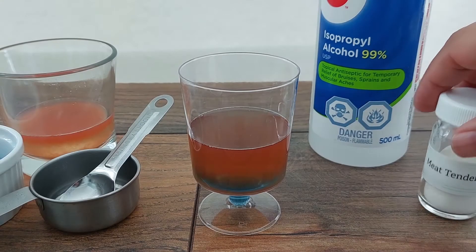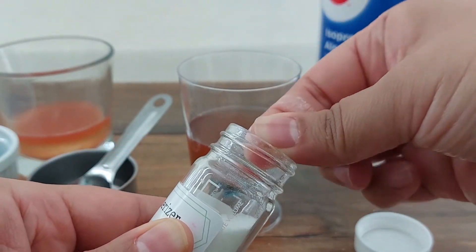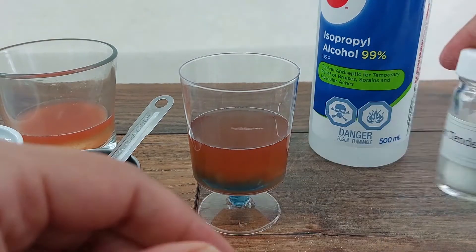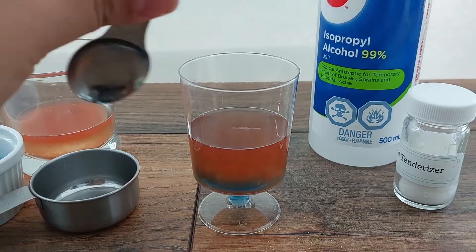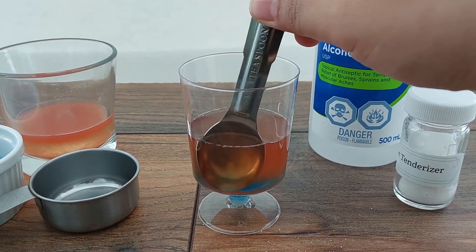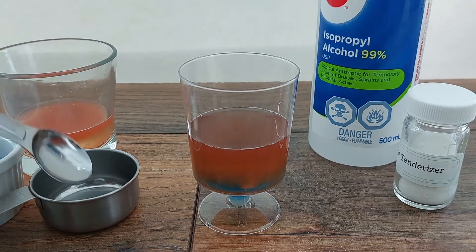After waiting for 5 to 10 minutes, we can gently mix in a little bit of protease to help protect the DNA from degradation. I'm using a little pinch of powdered meat tenderizer, but you could also try a couple drops of protein removing contact lens cleaner or even pineapple juice. If you don't have any sources of protease at home, you can skip this step.